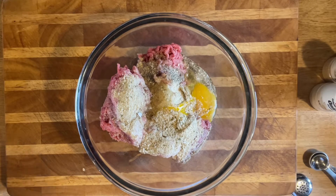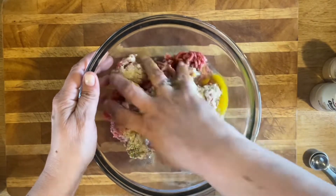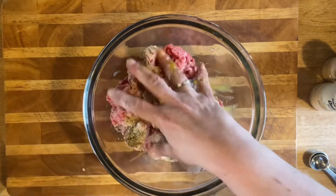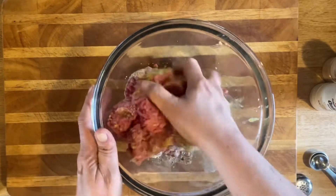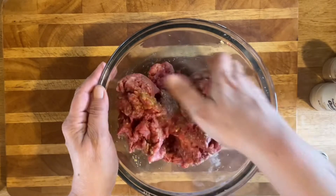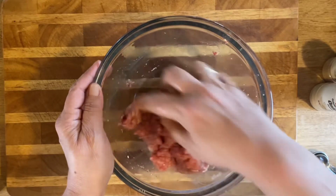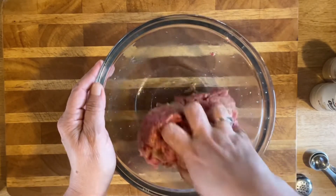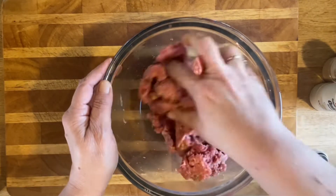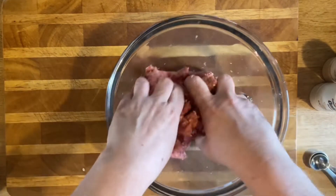Let's just give it a mix. I might add some more salt — I think I'll go with a teaspoon and a half. If you want your Salisbury steak to have flavor, just don't go overboard — season it up how you normally do. Give it a good mix so that everything is combined and there are no big pockets of seasoning.